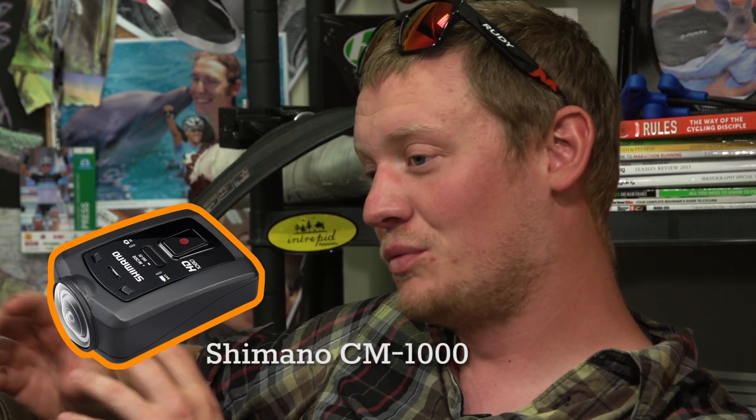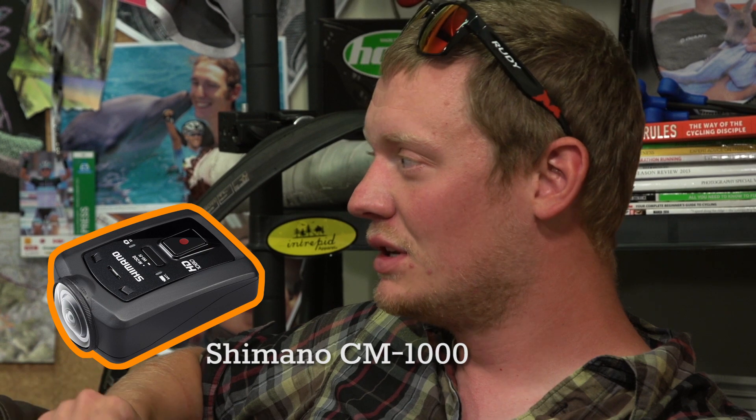I think you reach a saturation point of what things can do — you can't have electric wheels. Once you've joined the gears to the dropper to the suspension, and Shimano have their new action cam, there are GPS systems — there's a lot of integration you could do. But it's a bike at the end of the day. There's only so much you can do electronically, and once you've got gears, suspension, GPS, and a camera, what else is there really?